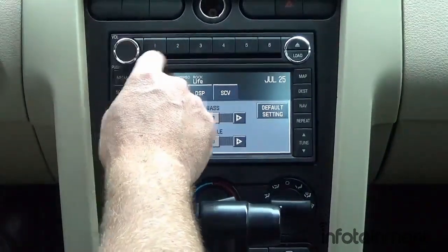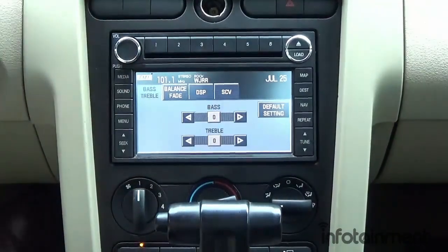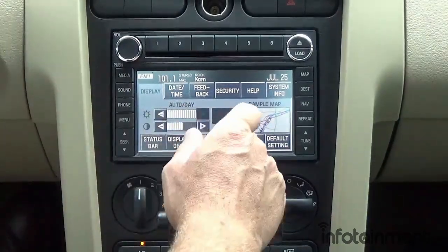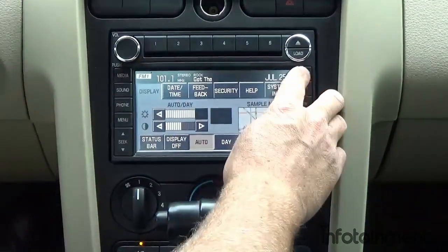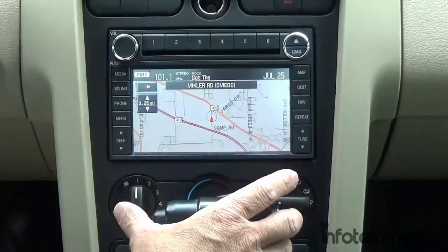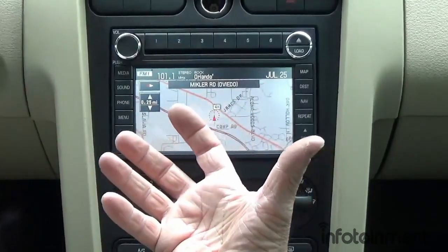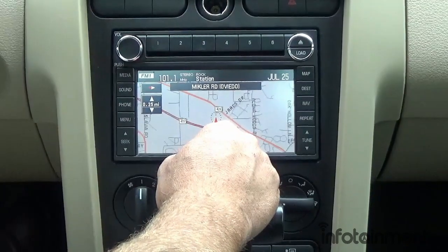Some of the systems we sell have chrome rings — those we typically sell for 2007 to 2009 vehicles, while the black version is typically sold for 2004 to 2006. On the menu feature you can adjust your display, time, system information, and so forth. Seek is for your CD or radio. Pressing the map feature — it looks like it just found us through the GPS antenna, which is great.